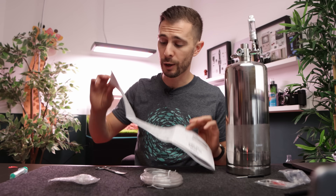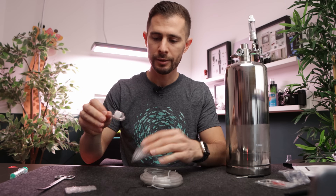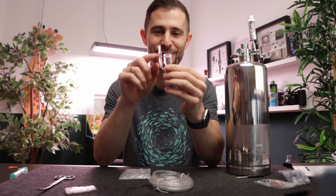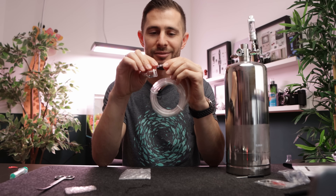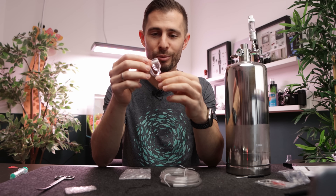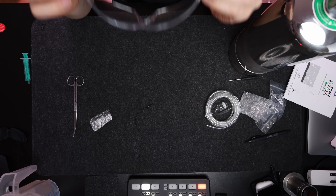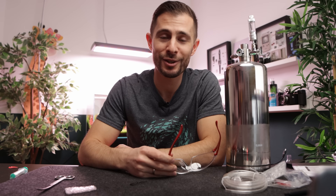Everything about maintenance is explained in the manual. Maybe I'll do a follow-up when my system runs out and I have to refill it. You also get a little diffuser in the package, but that's definitely not the best quality. I would complain about this diffuser, and I would not recommend using it with this stiff CO2-proof tubing because getting it off for cleaning is going to be really difficult. Overall though, it's super easy to assemble — beginner-proof, no science degree required.